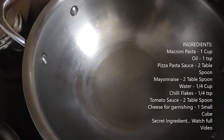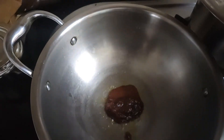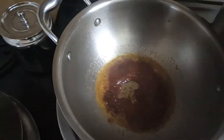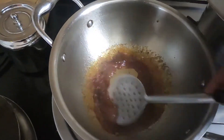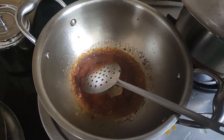Now let's add a little sauce. I added 2 tablespoons of pizza pasta sauce. The pasta is already looking ready and very tasty.